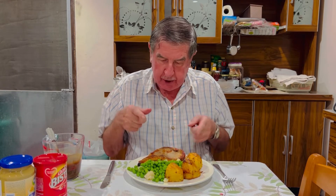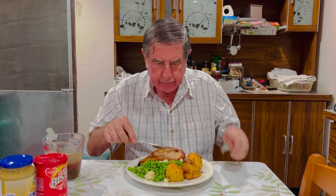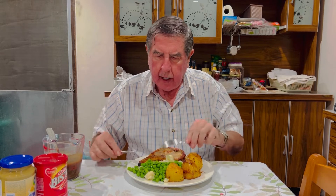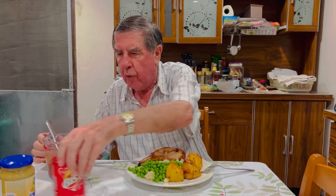Swali Kao. Today I have an English dinner, and this is pork chop, roast potato, some cauliflower, and frozen peas.